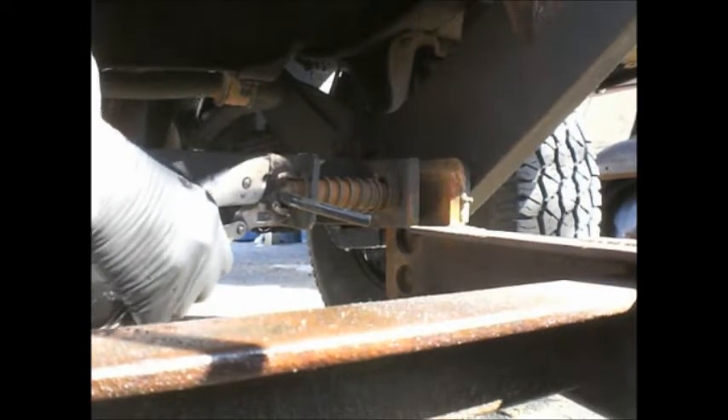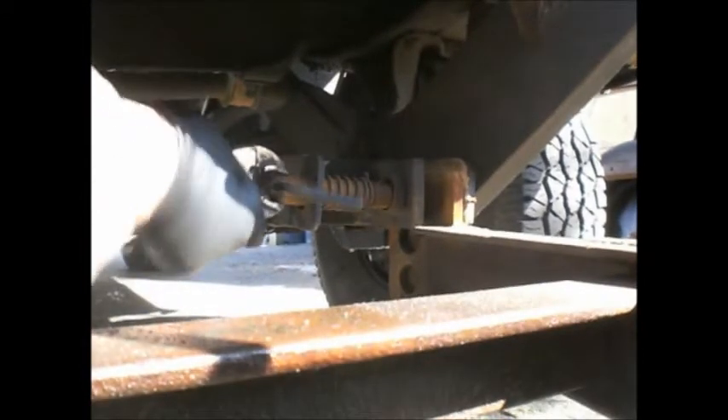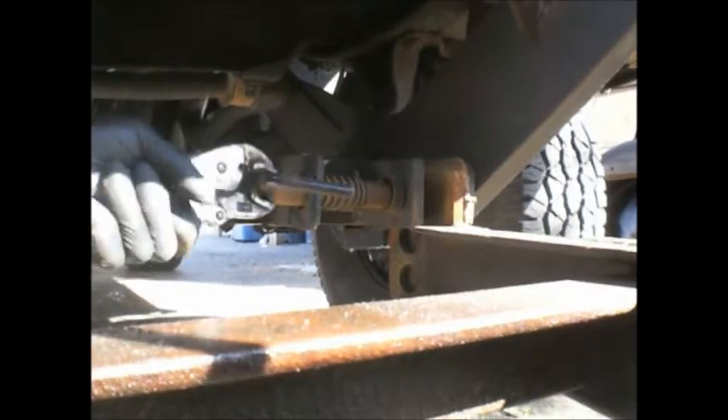Oil cooler lines — they've been ordered. They're different from 94 to 95. I thought I'd put the leaky ones from the weasel on the white sub.